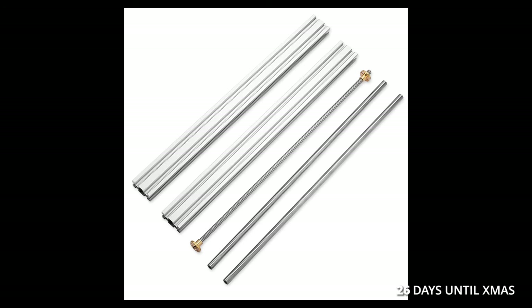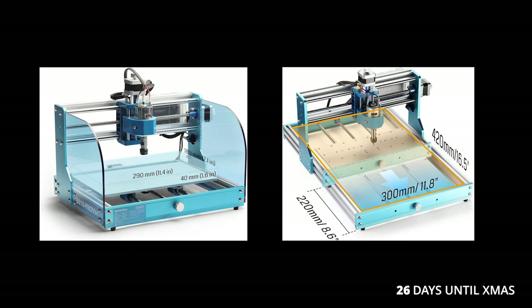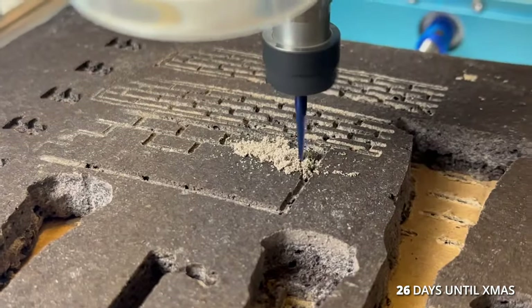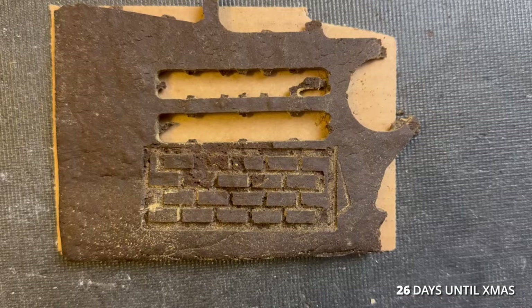I ordered an extension kit for my machine to double the Y-axis so that I could cut larger pieces like my walls. I tested several brick patterns to see which I liked best and landed on this one.